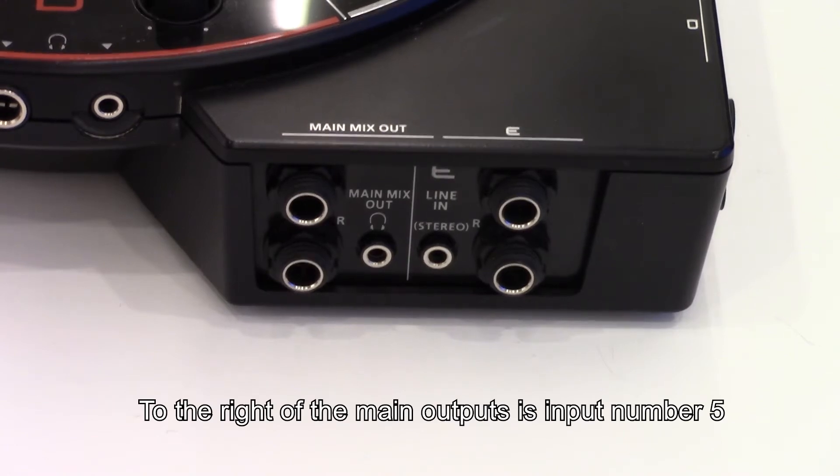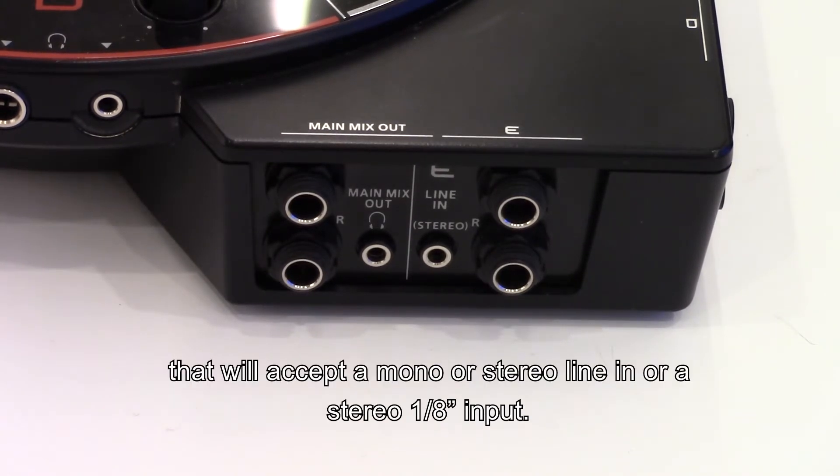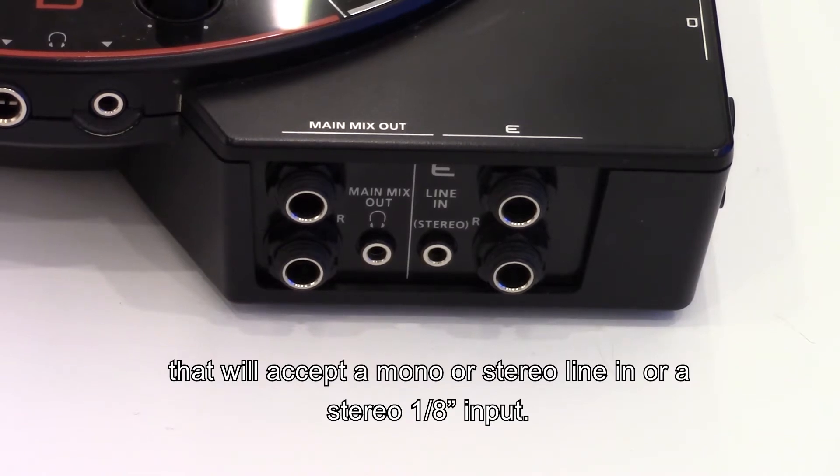To the right of the main outputs is input number five, which will accept a mono or stereo line in or a stereo eighth inch input.